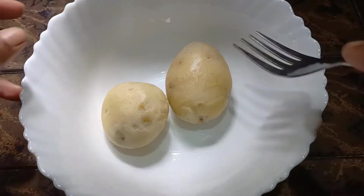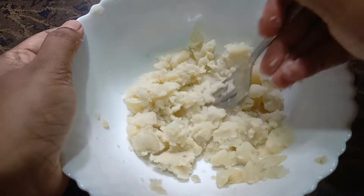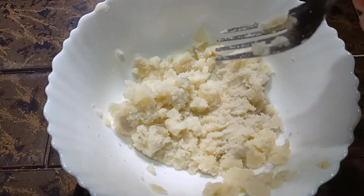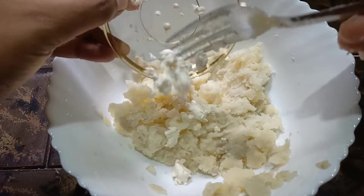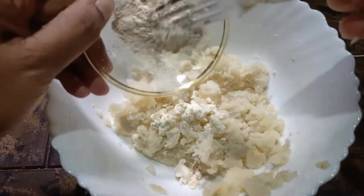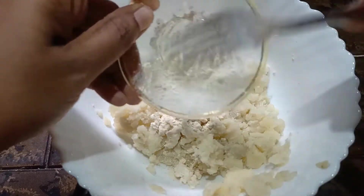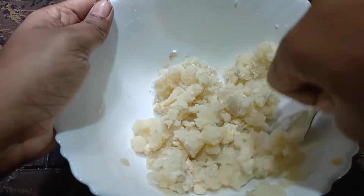I've got two potatoes. I'm going to use a fork for one of my two medium-sized potatoes. I'm going to add one teaspoon of cheese. It has a lot of health benefits such as proteins, vitamins, and calories.